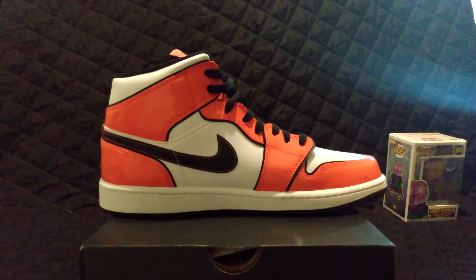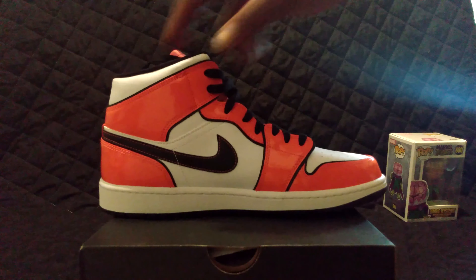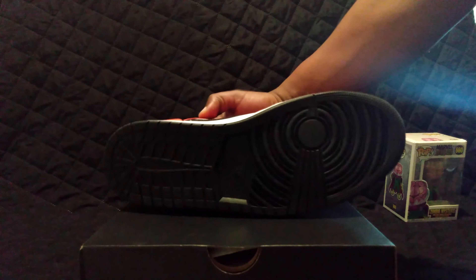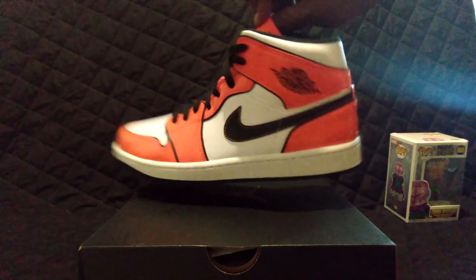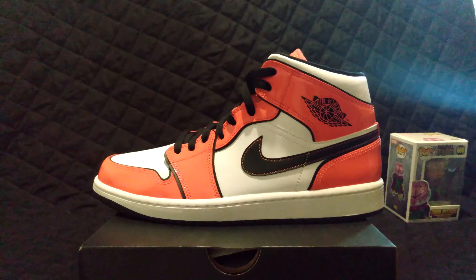Being patent leather — some new type of patent leather — the quality is all good on the shoe. It's just that patent leather Jordans are not for me. Let me give you guys a shot of the other side view of the shoe, and we'll get on to the next one.